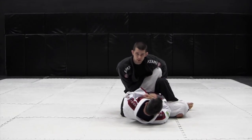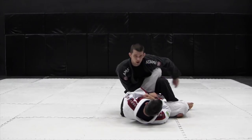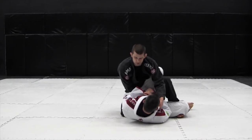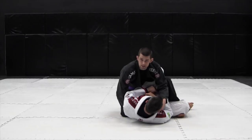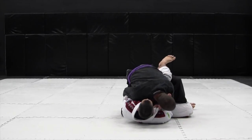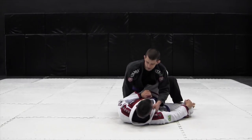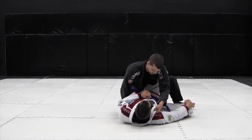When I feel like I've consolidated the position here, controlling the hips, I take the hand off the ankle and grab his lapel. The other hand is then able to release the knee and grab the back of the belt with the fingers in. From here, I push forward, driving his shoulders to the mat with my shoulder and face pressure.